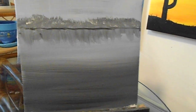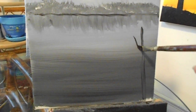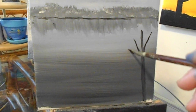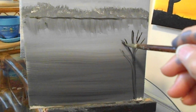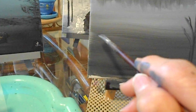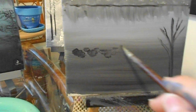Over here, take the same brush, come up like this and push down — we're going to make a tree. You can make any kind of tree that you prefer. Run that right down, then take the same brush — which is a flat — and right about here come in and do some dabbing.